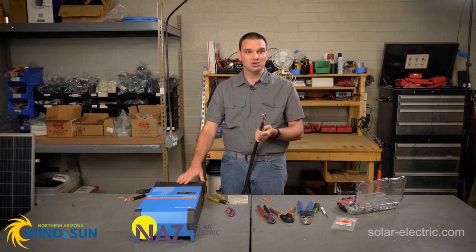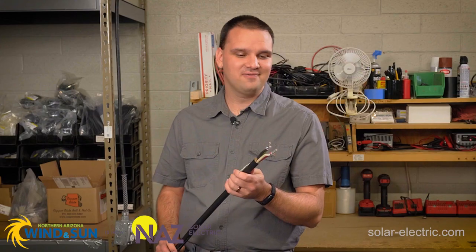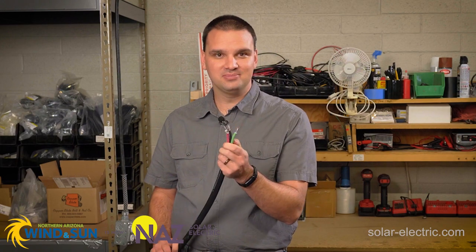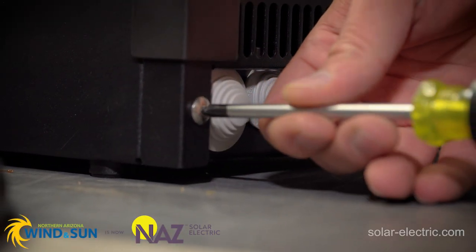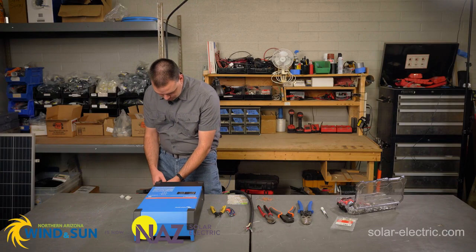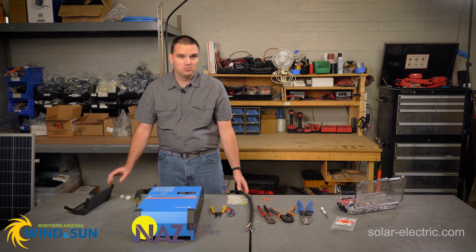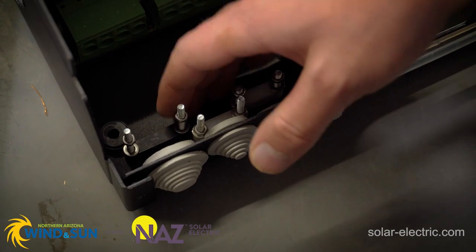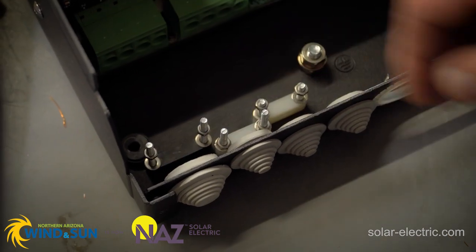The next step is we're going to open our MultiPlus II. Now that we have our cables all crimped, we're going to insert this into the MultiPlus. On the bottom of the unit, there are two screws — we're going to unscrew those. Don't worry about them falling out; they're attached to the case. The next step is we're going to need to loosen our cable clamps so that we can pass our cable through.